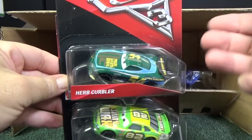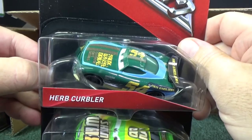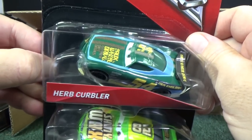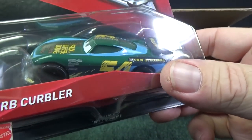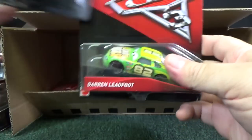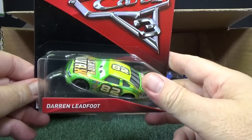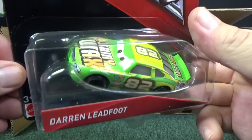So far it's turning out to be true that this case has some models I haven't even seen yet. Herb Kerbler — very cool. A new, new style of cars with their flat and squat, like Jackson Storm. Jackson Storm — don't want to say it wrong.